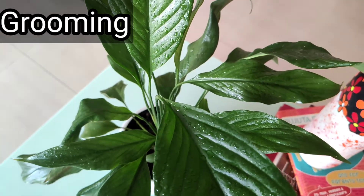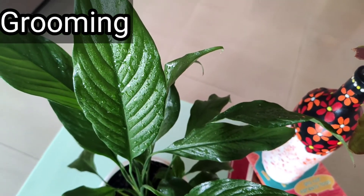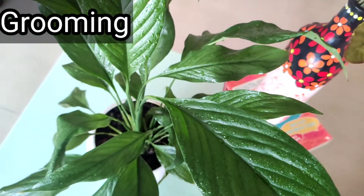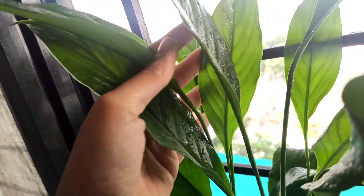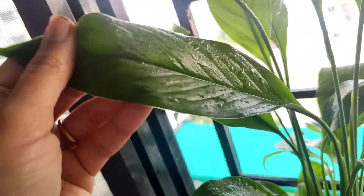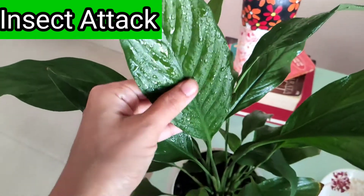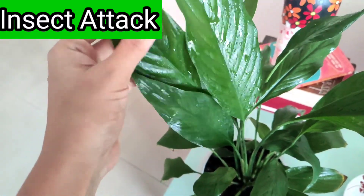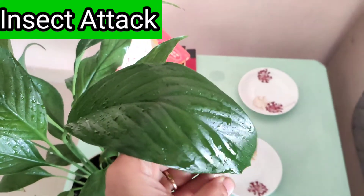Now let's talk about grooming. Keep its leaves clean all the time. For a glossy, beautiful finish, clean the leaves once a week with diluted lemon juice. Sometimes you may see leaves turning brown in between or developing brown spots — that is because of over-fertilization. So do not over-fertilize this plant; it doesn't need much fertilizer. During its growth period you should fertilize it, but otherwise it's fine.